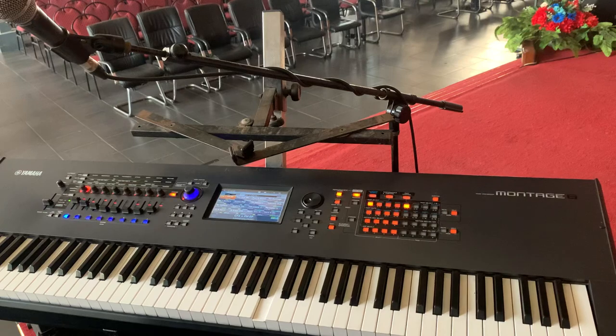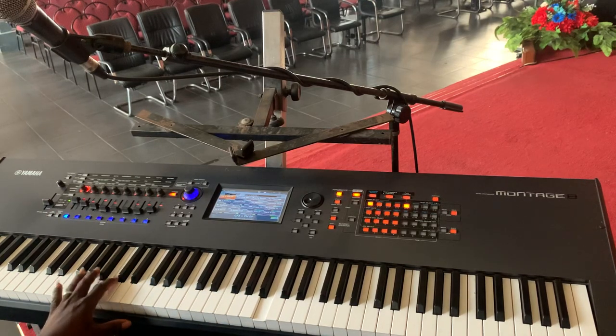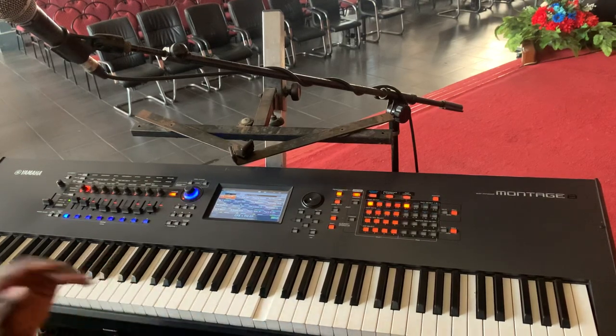God bless you and welcome back to my channel, god bless you in Jesus name. So this is a must-know run for all keyboardists in the world. We're going to be in the key of F. The key of F has F, G, A, B flat, C, D, E, and F.